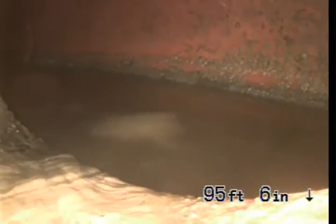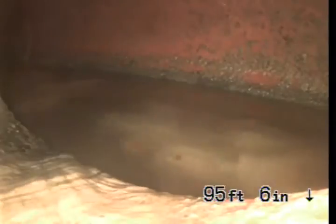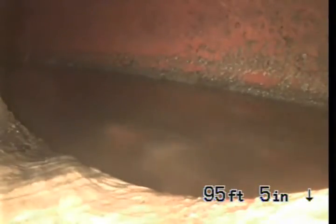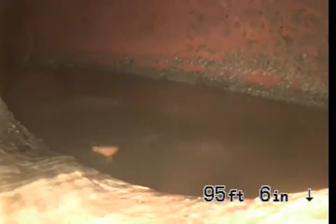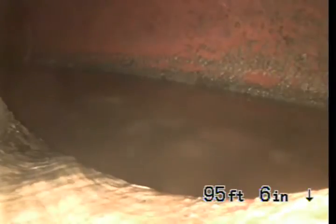We are at 1506 East Maple Avenue in El Segundo, and we are inspecting the sewer line after we removed a toilet in the middle bathroom. At this point we are at the connection to the city sewer. The city sewer is located on the street at the front of the house.